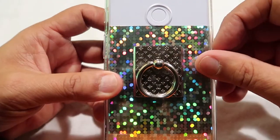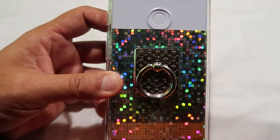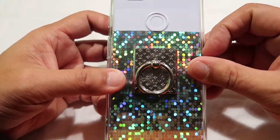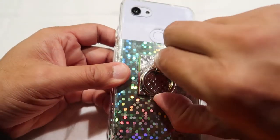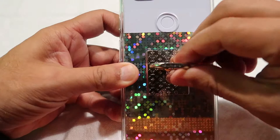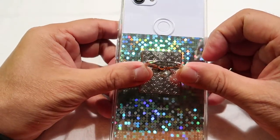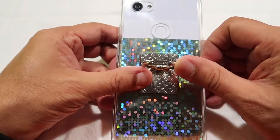Anyway, on this phone ring holder — if you saw my previous video I do a close-up of it and show what it looks like. Today I'm going to focus more on how I use it. This ring here pulls up and I must admit it's a little hard to pull up, it's a little stiff. I don't know if it's going to loosen up as you use it over time.